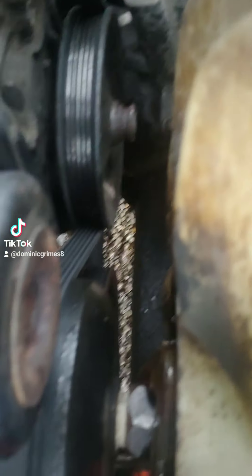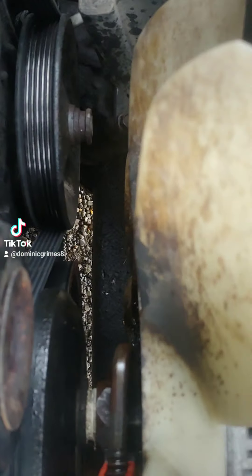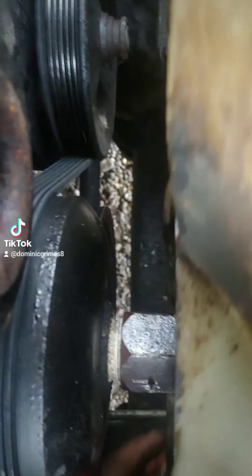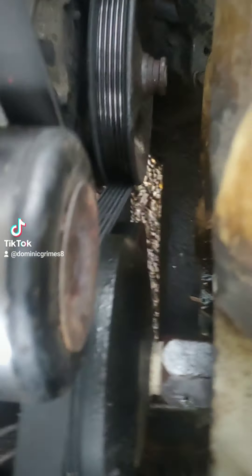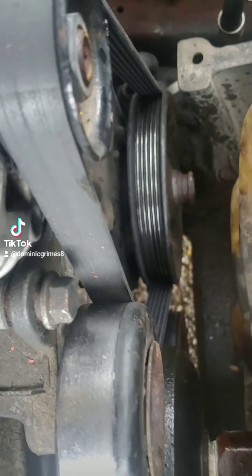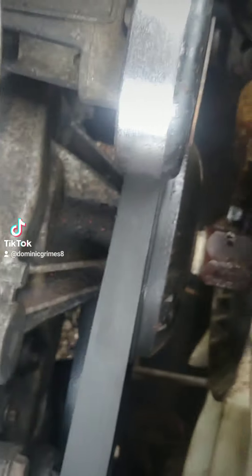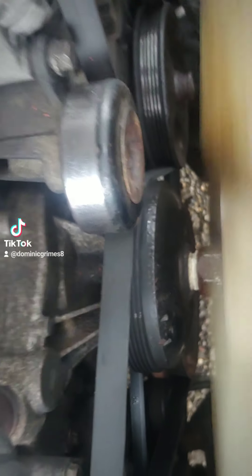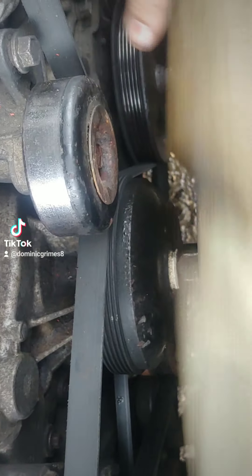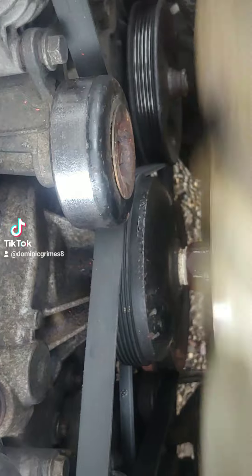I'm not doing a full water pump on this — I'm actually going to be doing a seal on it. I don't like having to video this, but I shouldn't have to resort to heat and everything else just to get this off. I heated it intermittently with some PB Blaster.